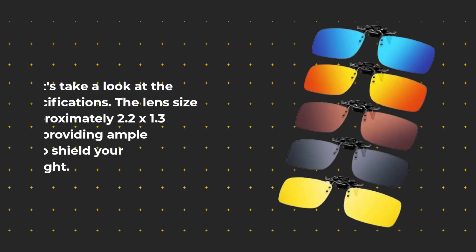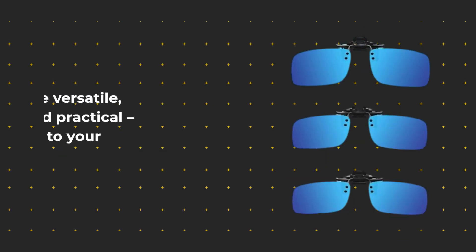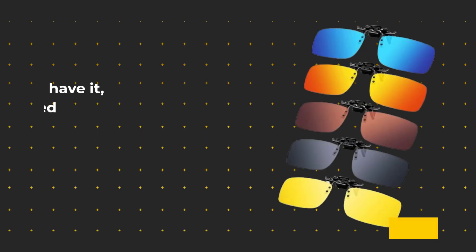The lens size is approximately 2.2 by 1.3 inches, providing ample coverage to shield your eyes from sunlight. They're versatile, stylish, and practical — a great addition to your eyewear collection.